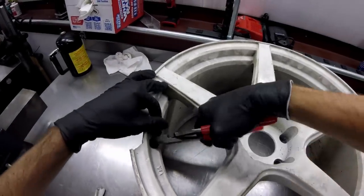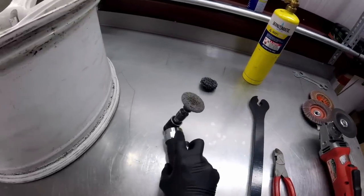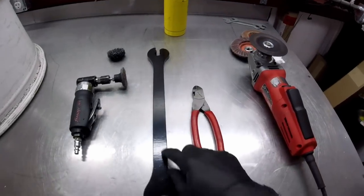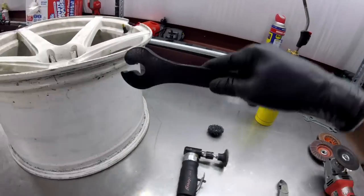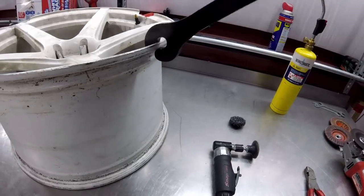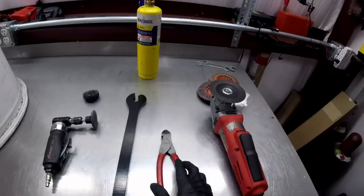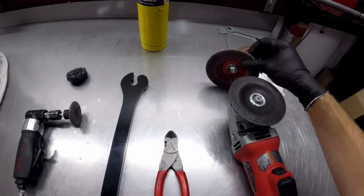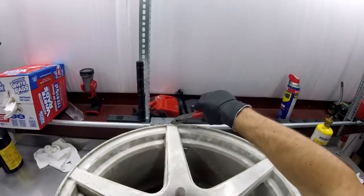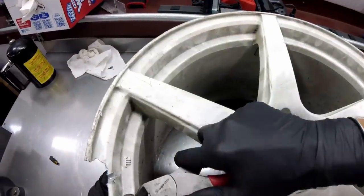First things first, cut off the valve stem. Let's go over the tools. We've got a small grinder with a polishing wheel and a paint removing wheel, a blowtorch, and a wheel wrench - it's a pretty cool tool with a very special design intended to fit over the lip and help you bend a wheel back straight. It's got two different ends depending on the shape of your wheel. Some dykes to cut the valve stem off, and a grinder with cutting and flapping wheels. The valve stem would just melt as soon as I start to weld anyway, so there's no reason to keep it on - it's right next to the crack, it's got to go.